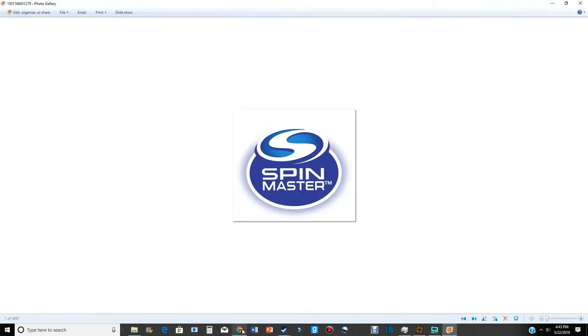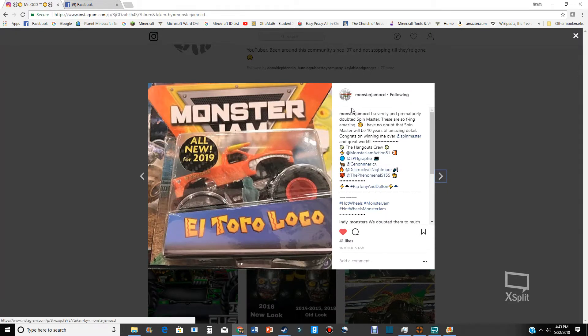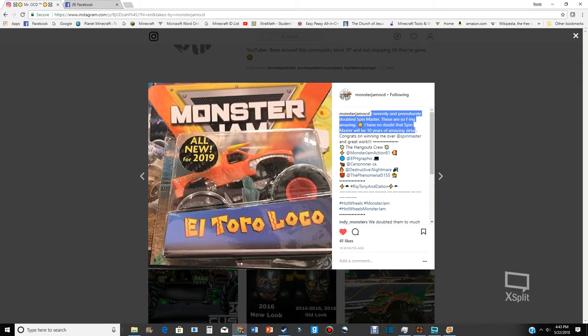There is hope for Spin Master — this is what we're gonna be dealing with for the next ten years: Spin Master Monster Jam. I'm excited for this, it's freaking awesome. Just take a minute and look at that. Photo credit to Monster Jam OCD and everyone else — not sure who the original poster is, but credit goes to whoever posted it.